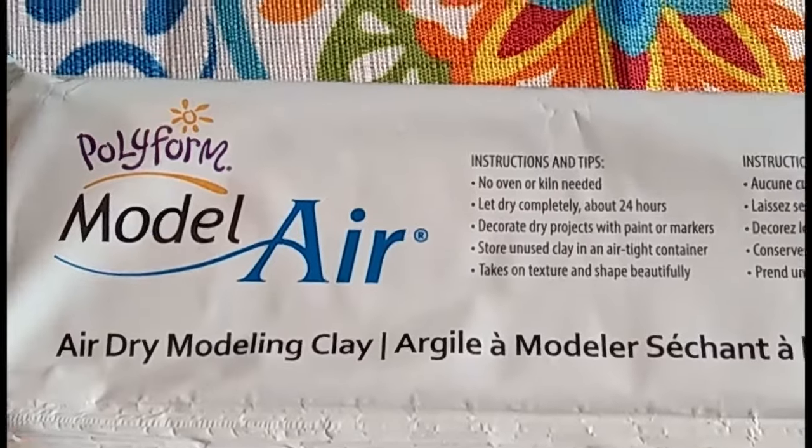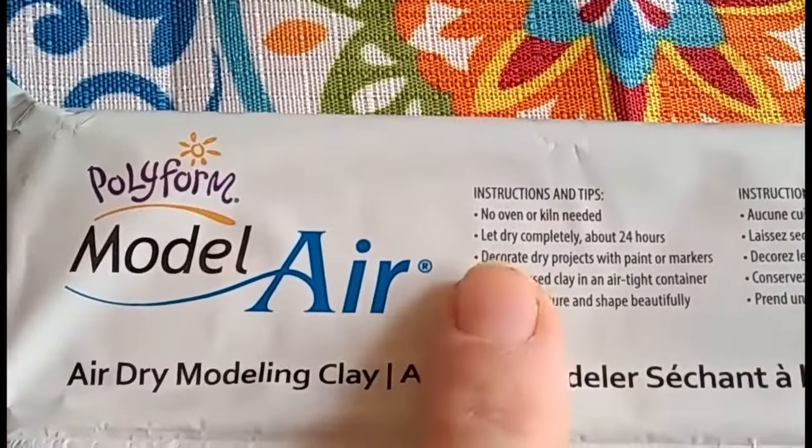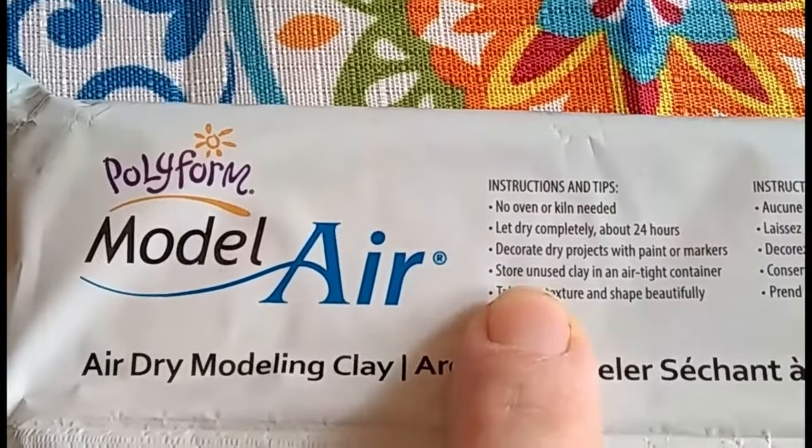We decided to work with peg dolls again because I have a ton of them leftover from my little Christmas project, and I have air dry clay. So we're going to take some air dry modeling clay, flatten it out with some play-doh toys, wrap it around some peg dolls, and make some little sculptures — then paint them with acrylic paint. Aside from that, I have zero experience with this, so we'll see how it goes. This specific air dry modeling clay says it needs to dry for 24 hours.